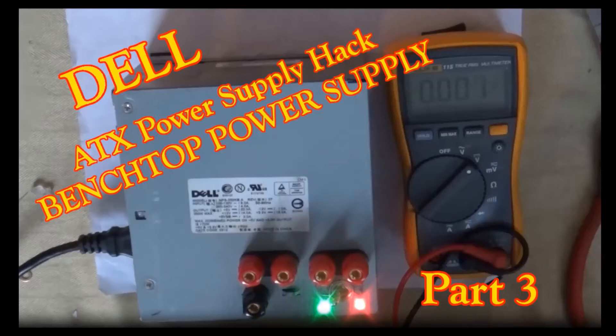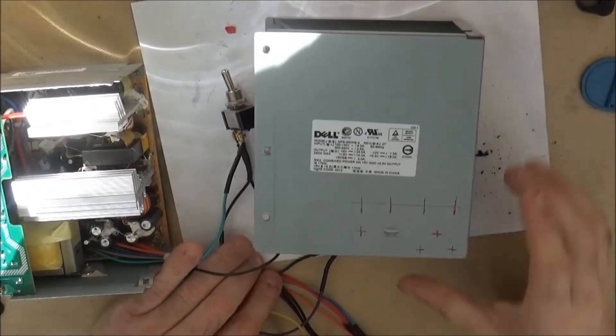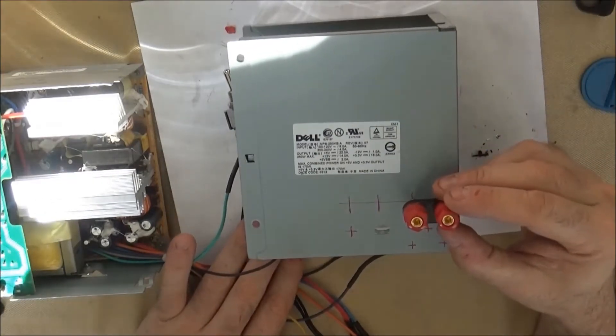Welcome to Dell ATX Power Supply Hack Part 3, where I convert a Dell computer power supply into a benchtop power supply. Here I'll be deciding on a layout for the switches, LEDs, and output for our power supply.